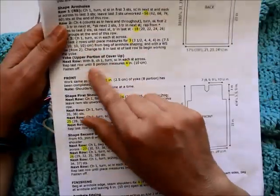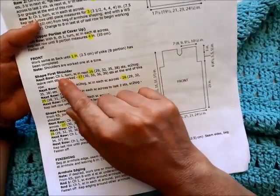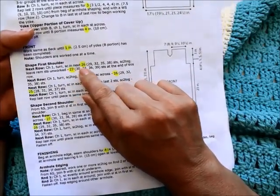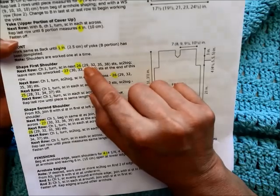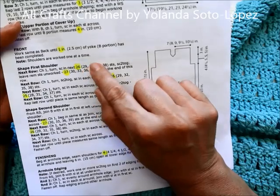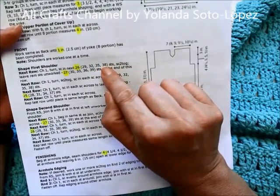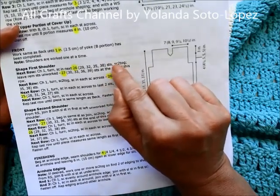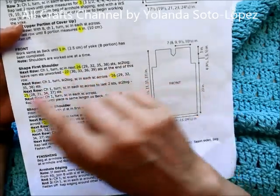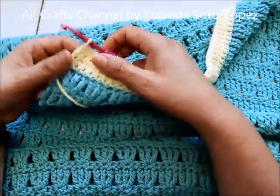We're going to shape each shoulder separately. Chain one, turn your work, and since I'm doing the small size I'll single crochet in the next 26 stitches. If you're doing the medium it's 29 stitches, the large is 32, the 1X is 35, and the 2X is 38 stitches. At the end we do two single crochets together — a decrease — then leave the remaining stitches unworked.